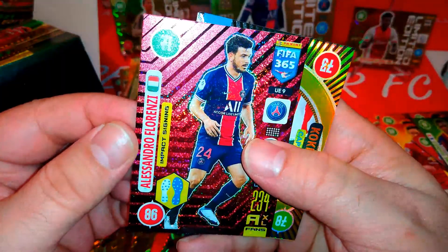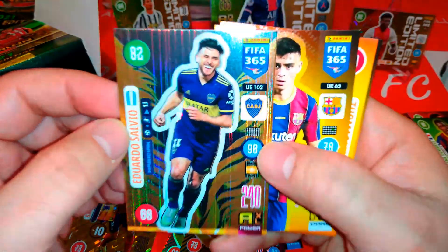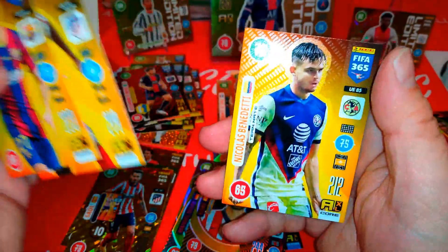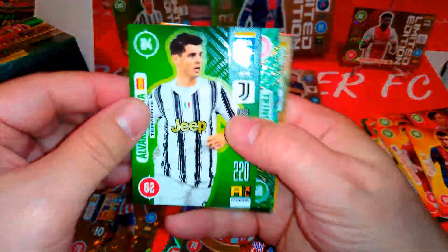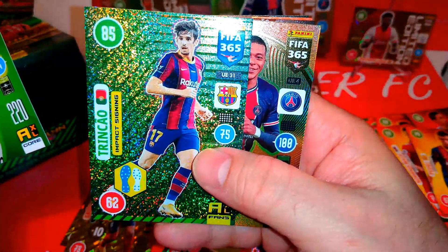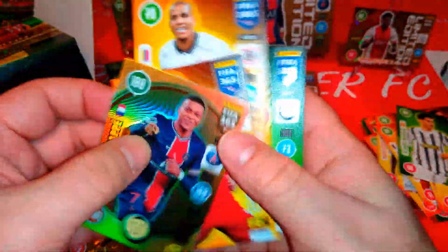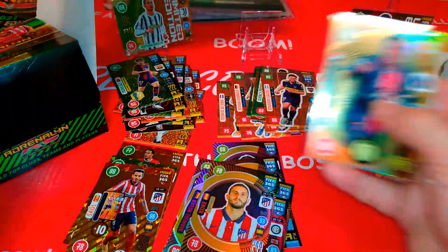Shiny time! We got Florenzi, impact signing PSG — Italian from Roma. Captain is Koke. We got Magician Salvio, Boca Juniors — Argentinian Giants. Pedri, young lad at Barca. Le Mar. And Benedetti. Morata. Boom — Kylian Mbappe, top master! Before that — Trincao, impact signing for Barcelona. Let's look at this nice Mbappe — wow, very cool top master. Going to put him alongside the Mbappe extra large that came with the starter pack. It's an Mbappe special!